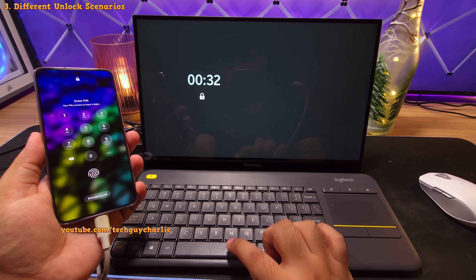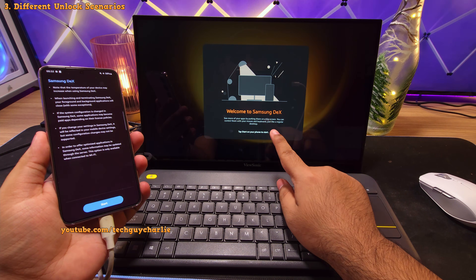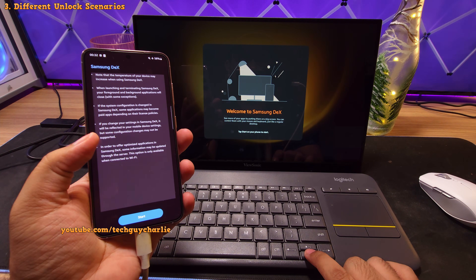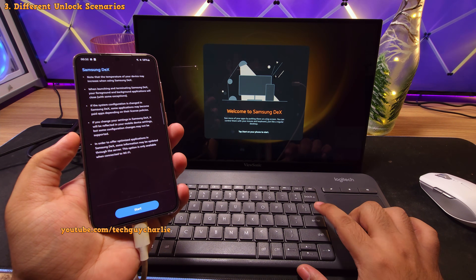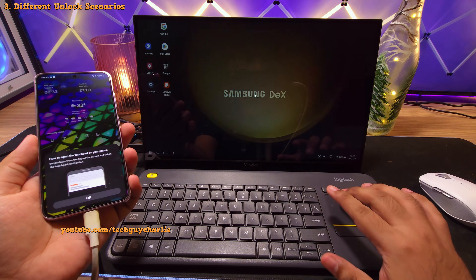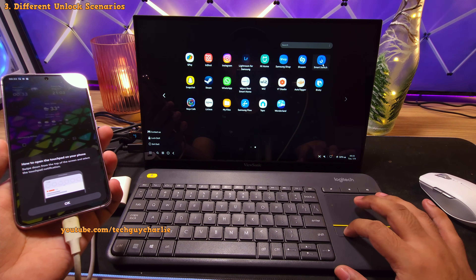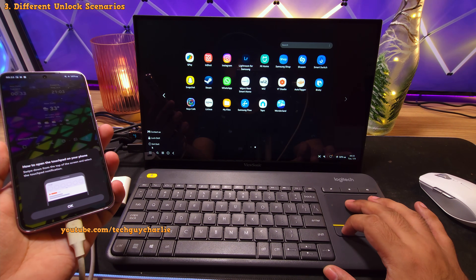Depending on the settings on your phone, when you unlock, you might get a screen which says 'Welcome to Samsung DeX — Tap Start on your phone.' In this situation, on the external keyboard, tap the down arrow key twice. The first tap selects the top area, and the second tap selects the Start button — then just press Enter. This is going to start Samsung DeX on the external monitor, which you can use to control your phone using the mouse. However, we're not going to use this because Smart Switch does not work in Samsung DeX, so we can go ahead and exit this and use the phone normally.